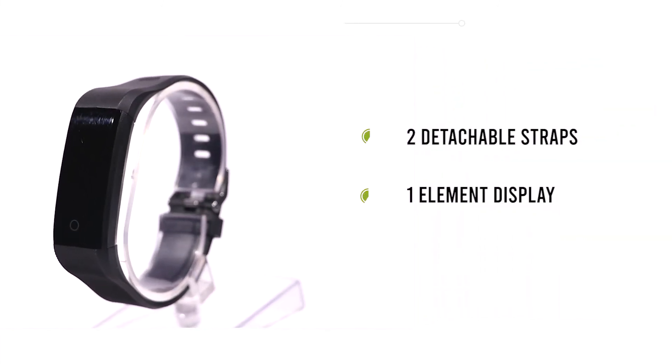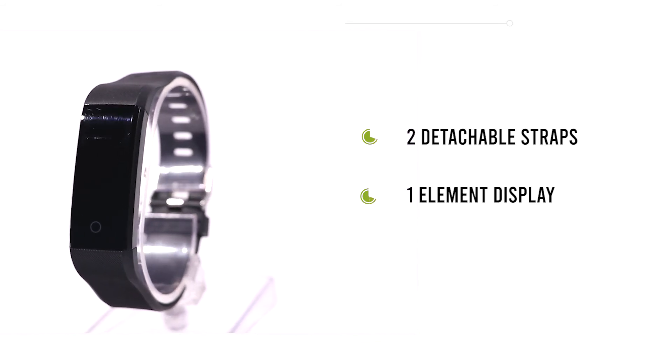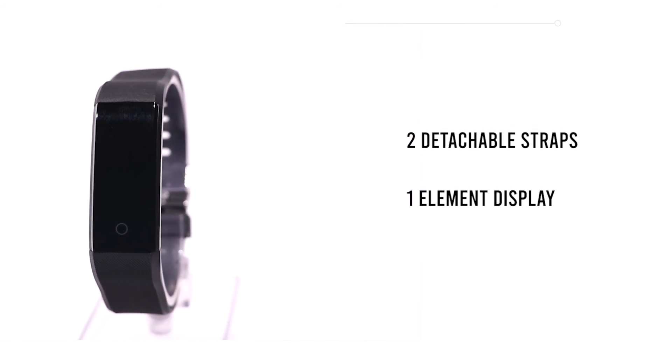Inside the Element Fitness Band Tracker, you will find two detachable straps and one Element Display.